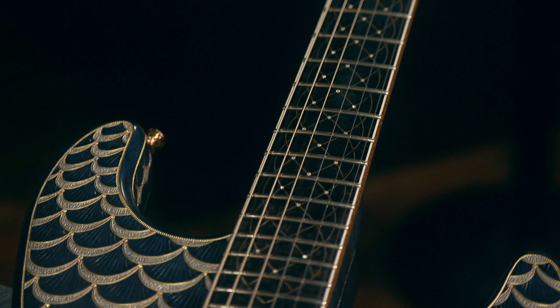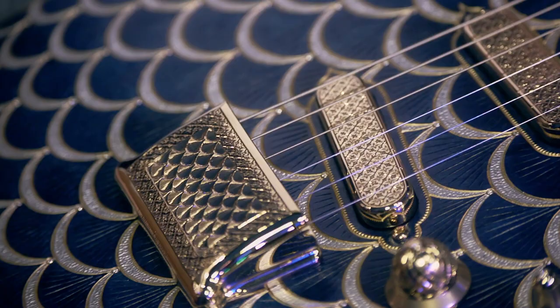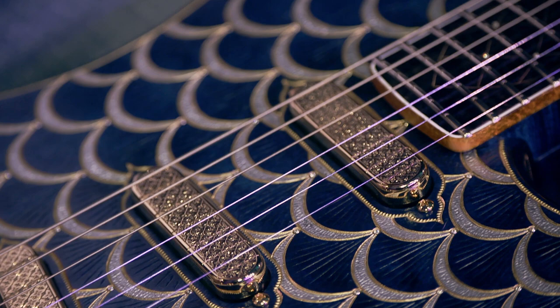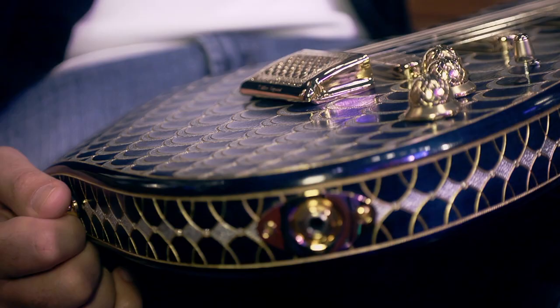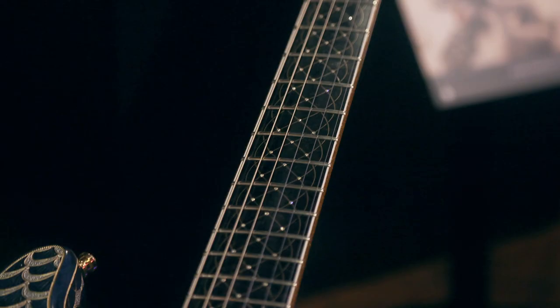handset on the body, on the neck, around the headstock, even as side dots as well. The scales that you see have two colors: a silver color in the middle and a gold outline. This is gilding — fine silver and 18-karat gold gilding — a new technique that hasn't been used before, done over the hand-carved scales you see on the guitar.